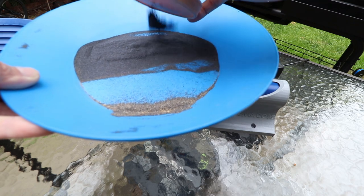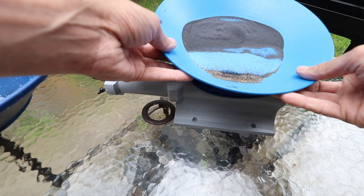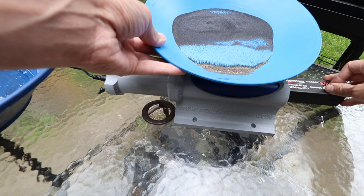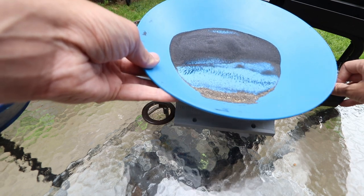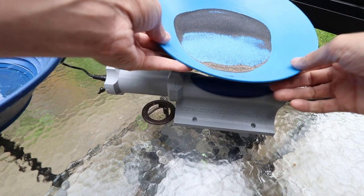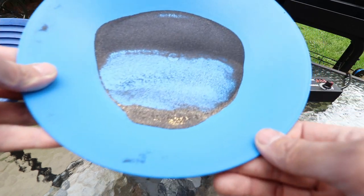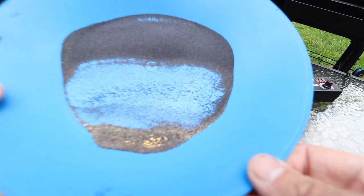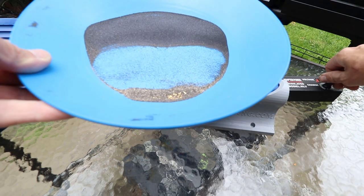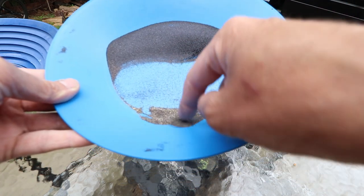Once I've got a lot of black sand moved up there, I can use my magnet with a lid and just pull that material off. I'm not going to worry about that right now because this is just a demonstration. But you can also see just how slow I can get that magnet rolling and walk that black sand out of there. You can see the gold inside the pan.